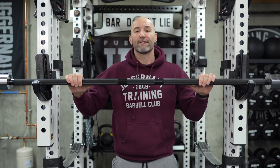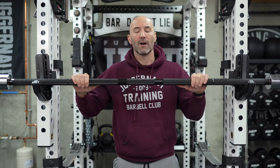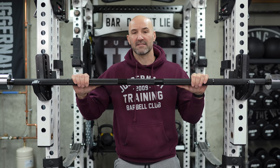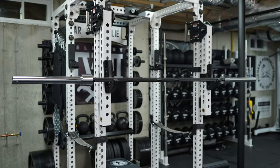Back in the basement again today to do a quick first impressions video of this barbell, which is the Texas Monster Squat Bar — not to be confused with the Texas Squat Bar. As the name implies, it's a monster version, which I'll get into in this video.